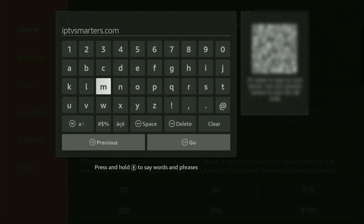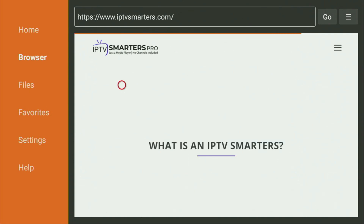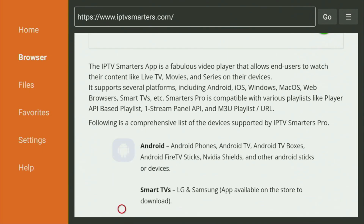After entering the link, click on Go. While the website is loading, make sure to subscribe to my channel so you get more content about Fire Sticks, and please hit the like button — it really helps me create more content. When the website has opened, just scroll down a bit.